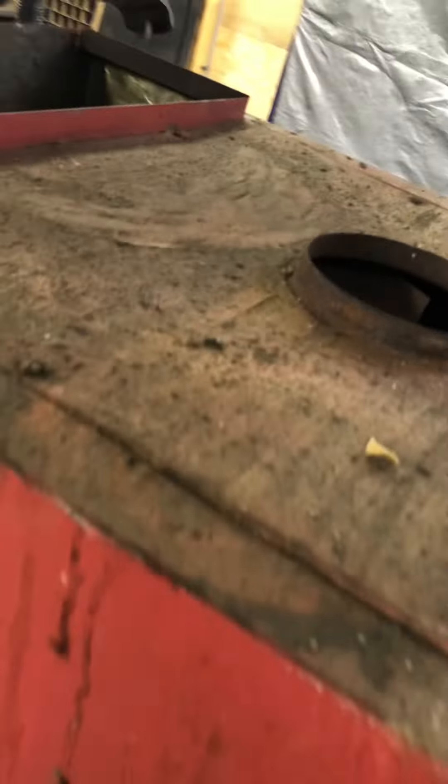It doesn't have a draft inducer motor like these old furnaces. It sucks air from inside and takes it up the pipe just from air pressure.